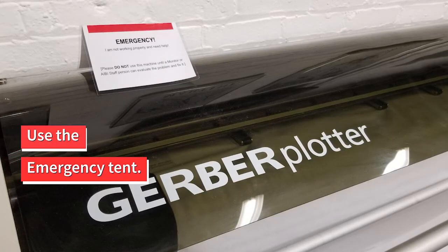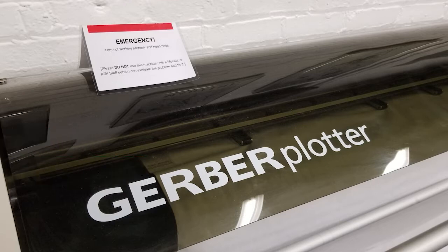If something breaks or won't work right, stop using the machine and clearly place the emergency tent on top. Let the monitor on duty or other AIBI staff know that something has gone wrong.